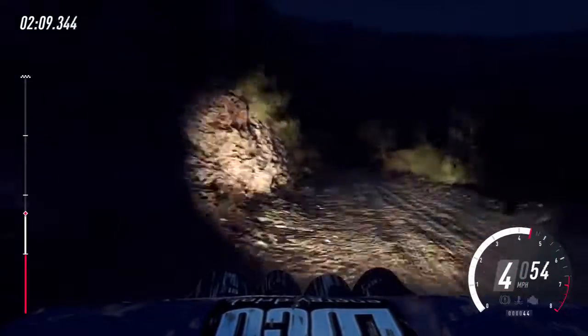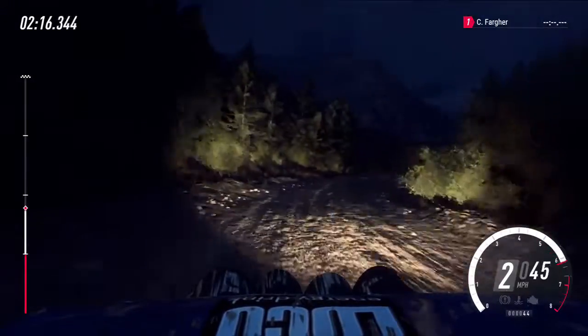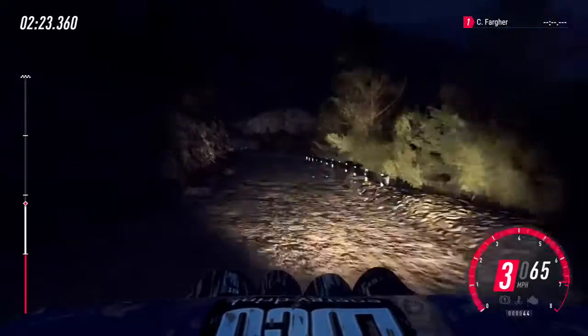50, unseen, 2 right long, opens, 6 left very long, tightens, short, 3, 50, keep left over crest, into 1 right long, tightens.